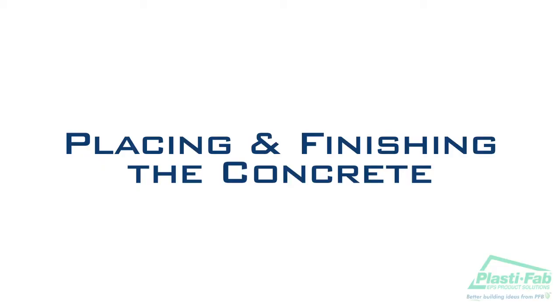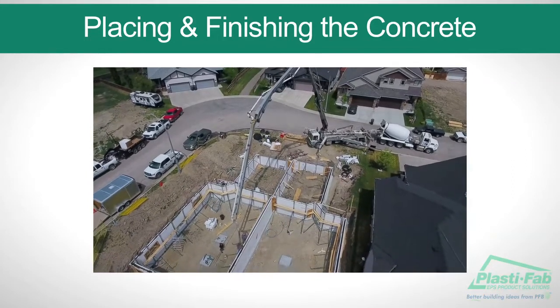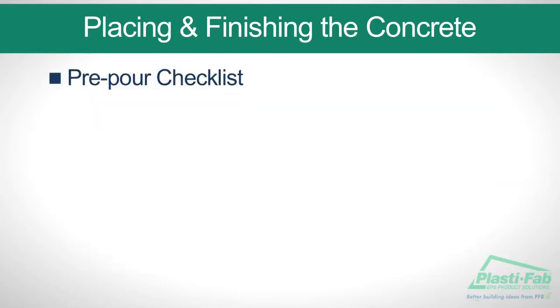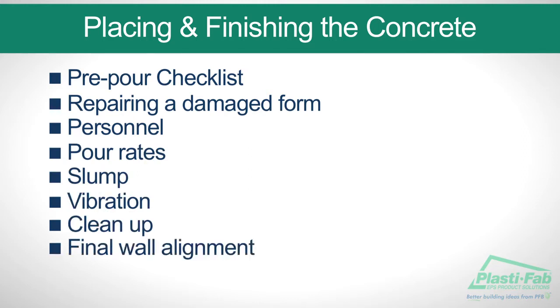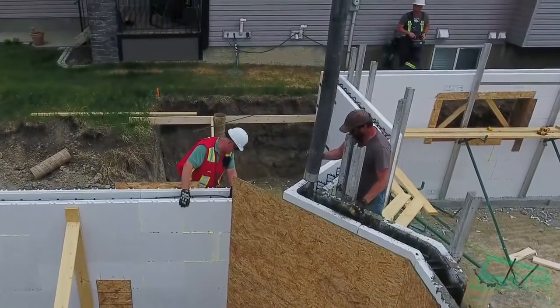Placing and finishing concrete. In this section we will go through a pre-pour checklist and outline the important steps in pouring the concrete. Here are the main elements we will illustrate: pre-pour checklist, repairing a damaged form, personnel, pour rates, slump, vibration, cleanup, and final wall alignment.